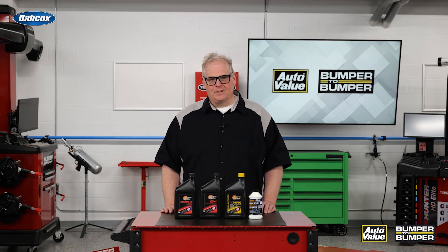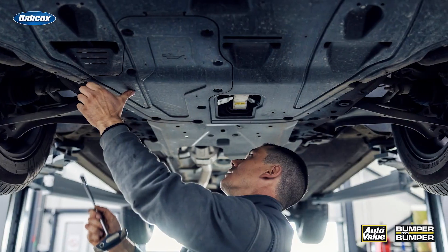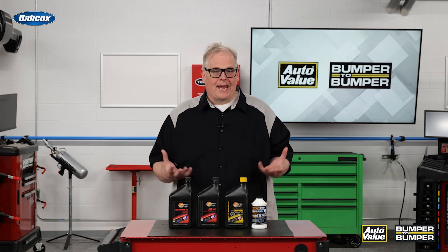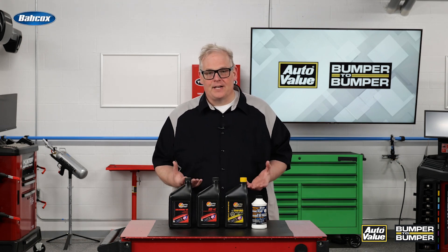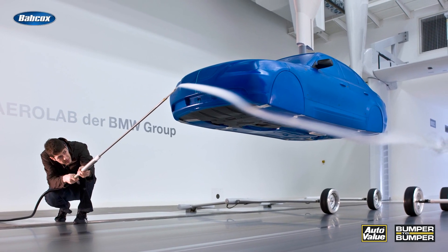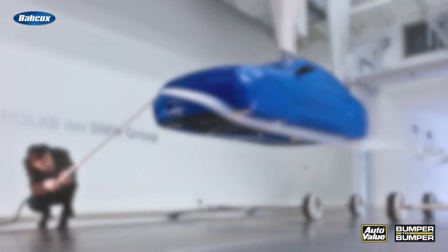If you've changed oil on a vehicle in the past 20 years, chances are you've been confronted with this, or even this — these pans or panels that protect the underside of the engine. We were always told it was for aerodynamics or other things on the vehicle, but the reality is it serves two functions.